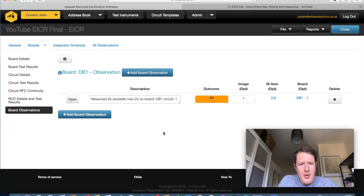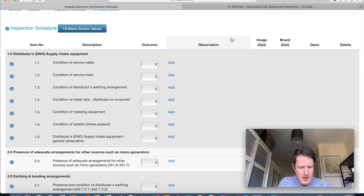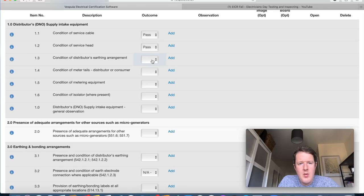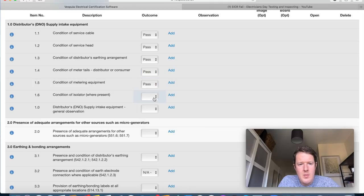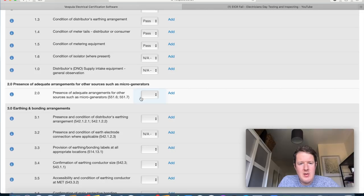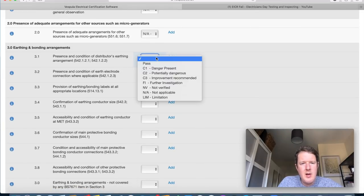Now onto the inspection schedule, starting with section 1 — main intake equipment. DNO supply intake equipment: condition of service cable — okay; condition of service head — okay; condition of distributor's earthing arrangement — okay; meter tails — okay; metering equipment — okay; no main isolator — NA. For DNO supply intake equipment general observation: NA. Adequate arrangements for other sources such as micro-generators: not applicable.